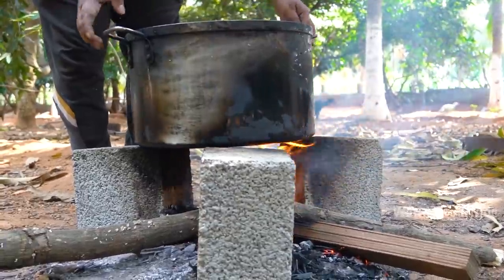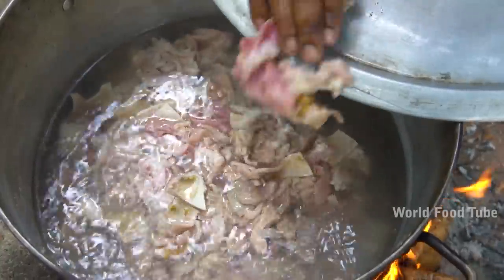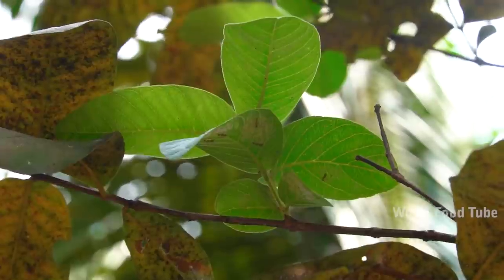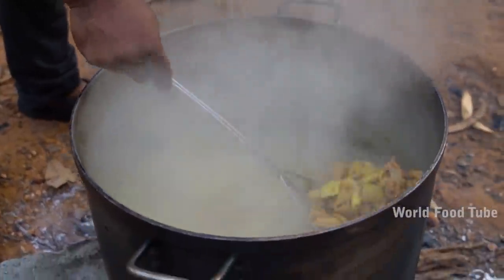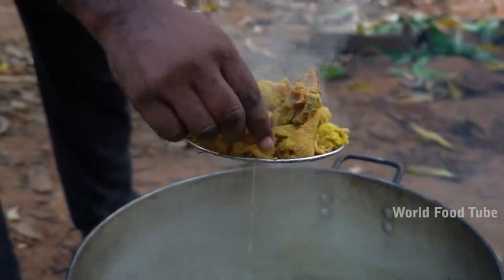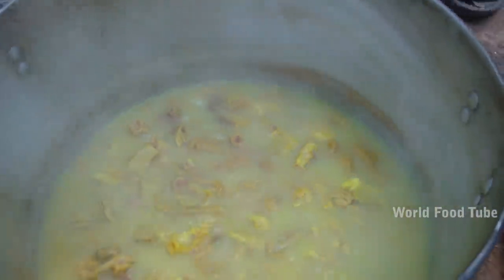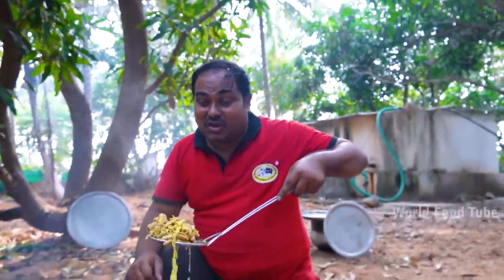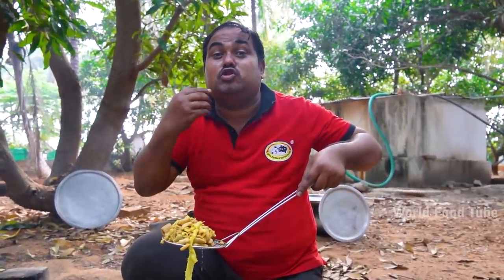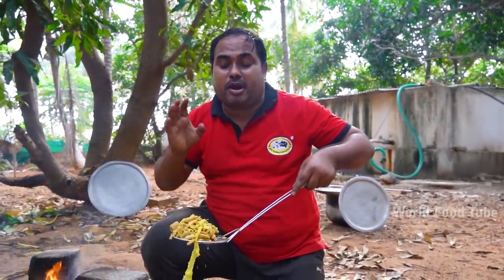Cut the small stems from the root and get it chopped. Cut to the root. It's a taste of the taste — a taste of the taste.